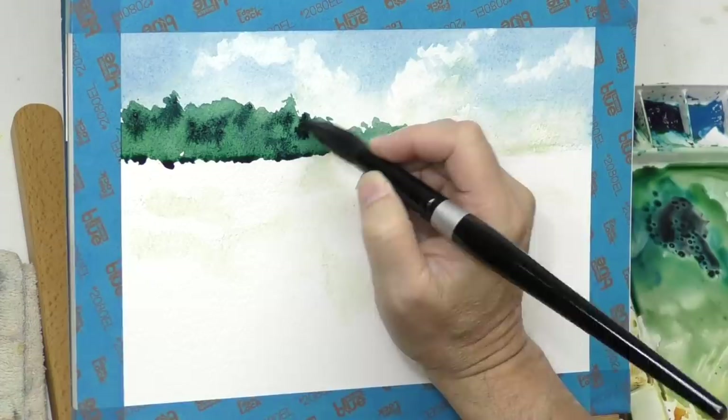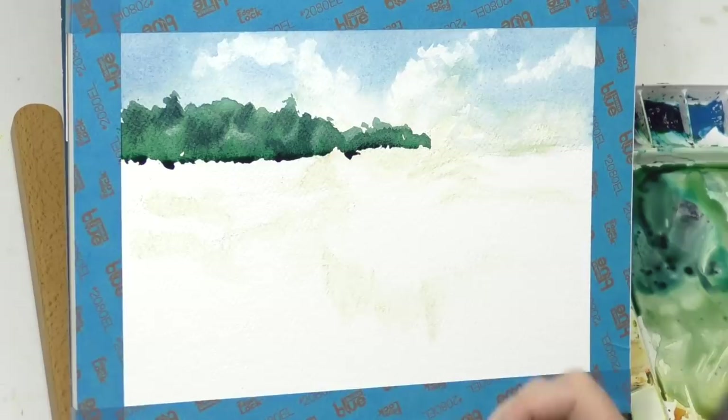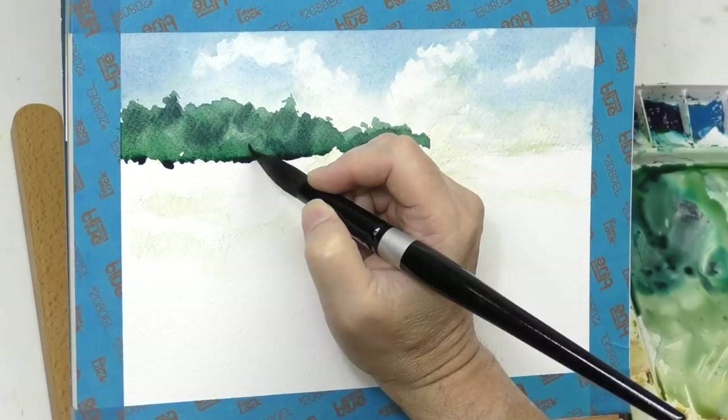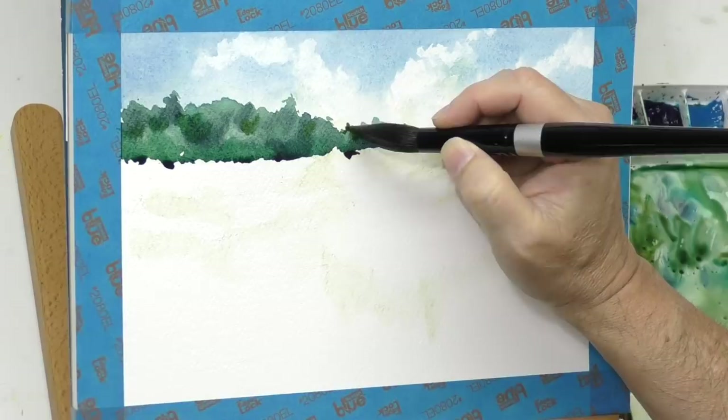I want some variation in the tree values in this background tree line, so I'm adding some dark tones as the paint spreads less. I'm lifting some highlights right now just to make those trees look like there's a stand of them in the distance. The mix has phthalo blue, Prussian blue, Payne's gray, and maybe a little bit of olive green thrown in here and there.